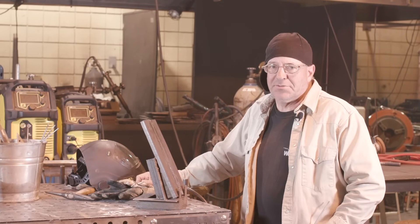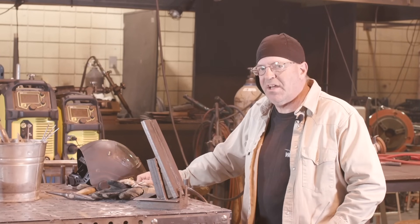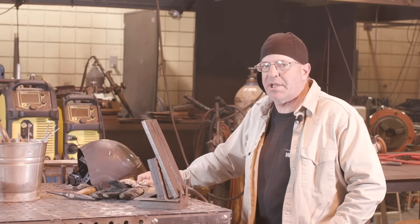Just stay tuned next week. We'll run some different rod here — some 8045-P2, a low-hydrogen downhill rod.